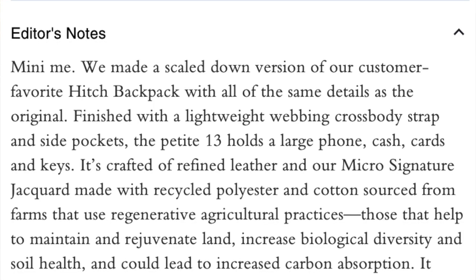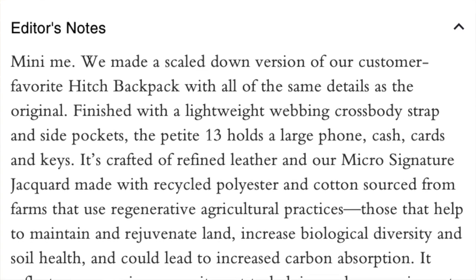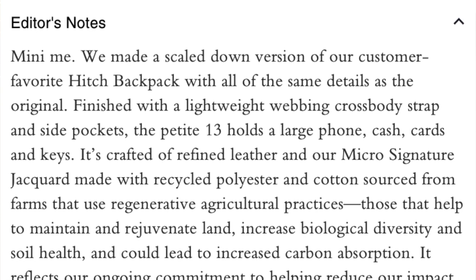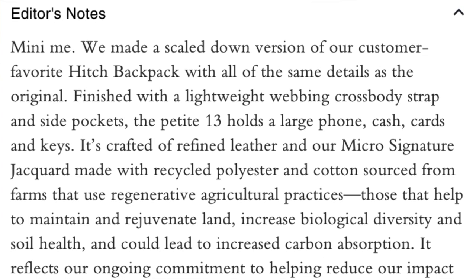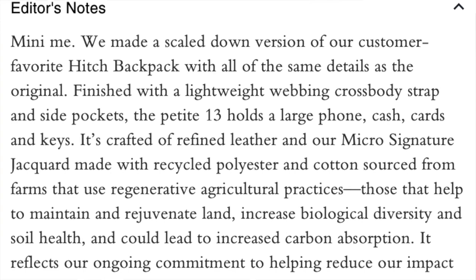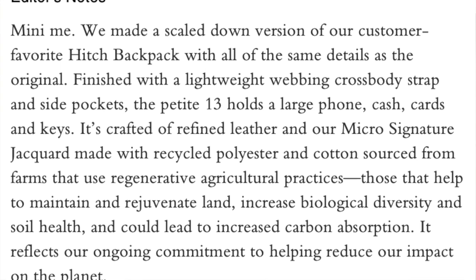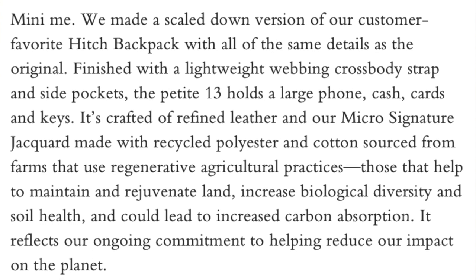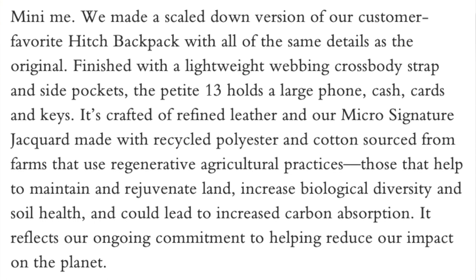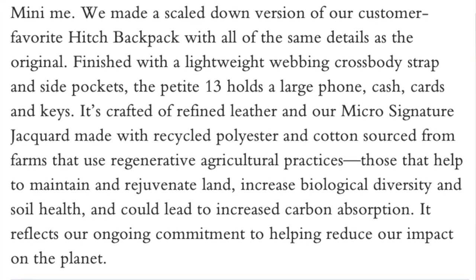I'm going to read from the Coach website a little bit. The Coach website says: 'Mini me — we made a scaled-down version of our customer-favorite Hitch backpack with all the same details as the original, finished with a lightweight webbing crossbody strap and inside pockets. The petite 13 holds a large phone, cash, cards, and keys. It's crafted in refined leather and our micro signature jacquard made with recycled polyester and cotton sourced from farms that use regenerative agricultural practices — those that help maintain and rejuvenate the land, increase biological diversity and soil health, and could lead to increased carbon absorption. It reflects our ongoing commitment to helping reduce our impact on the planet.'